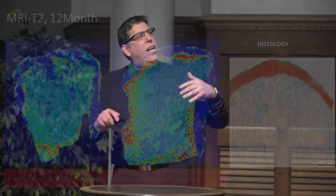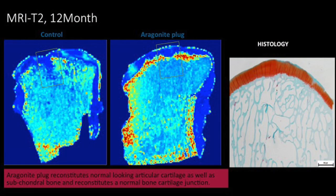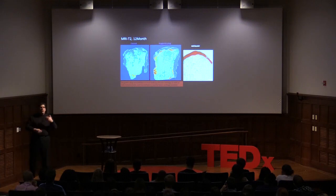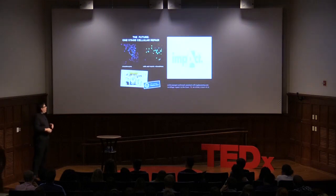In animal studies, T2 mapping showed the repaired tissue looks just like normal cartilage, very similar to controls. Histology shows a beautiful articular cartilage layer and, more importantly, recreation of the normal subchondral bone that provides shock absorption so the new cartilage won't wear out.